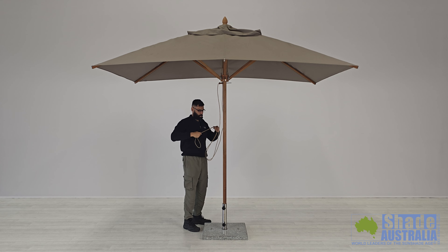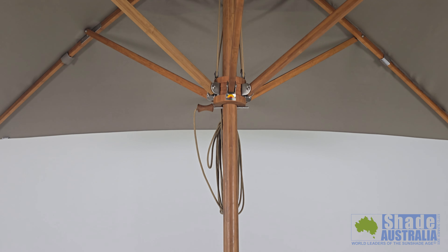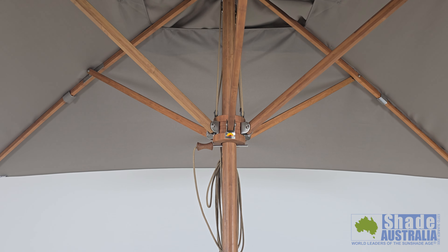Most notably, the Bambrella's frame is manufactured using sustainable Moso Bamboo, which is naturally flexible and very strong.